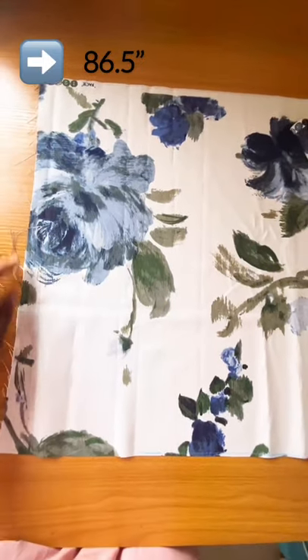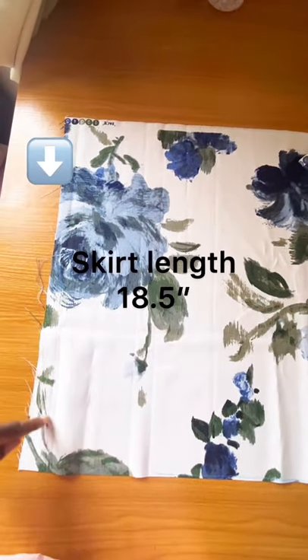That gives me 86.5 inches, and the length of my skirt is 18.5 inches.